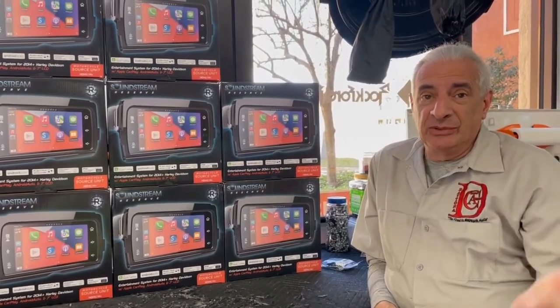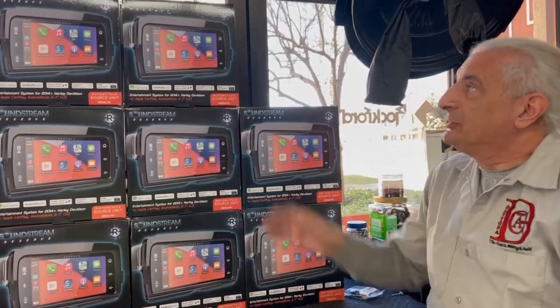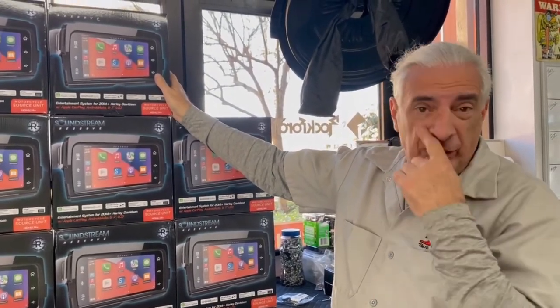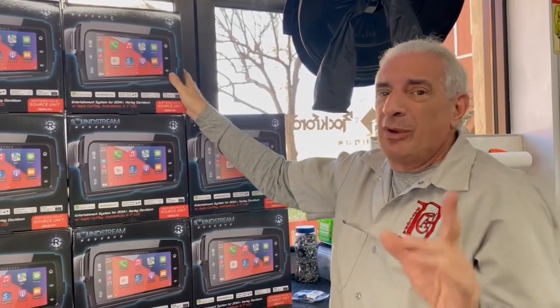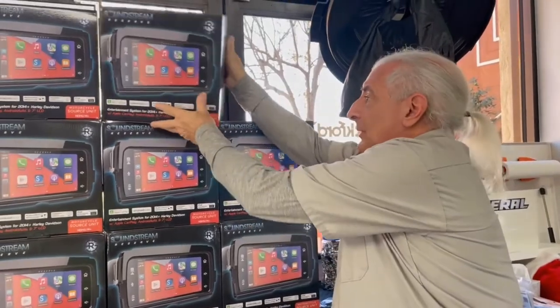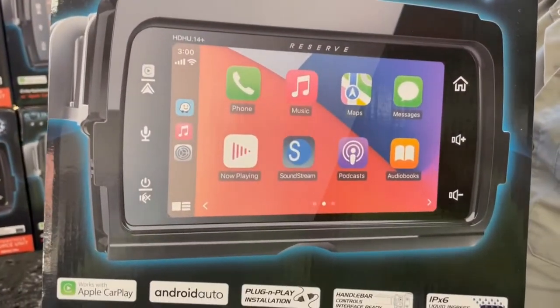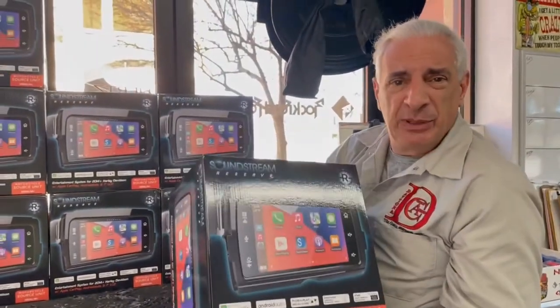Last video I said 'Sound Digital' but Jody said we screwed up, so we've got to do it over again. It's the new SoundStream Reserve Radio 14 — it's probably for '18s — it'll fit any '21 or '22 even, but probably not a '14. Anyway, let's do an unboxing of this thing. Look at this — nice box, nice picture.